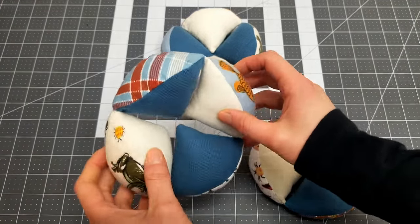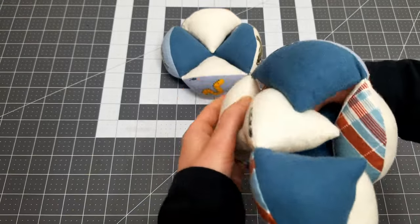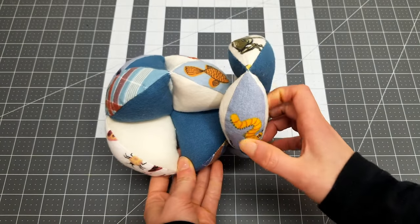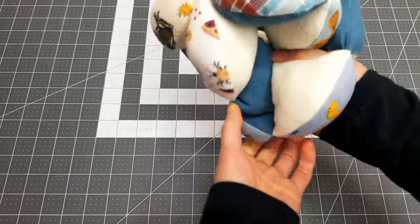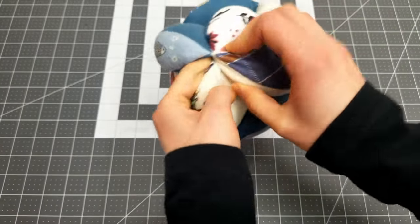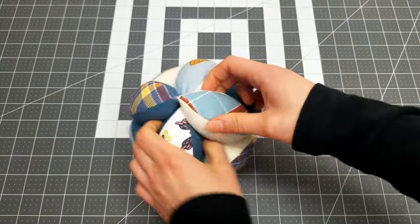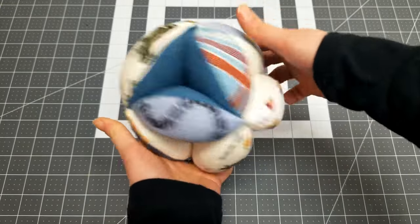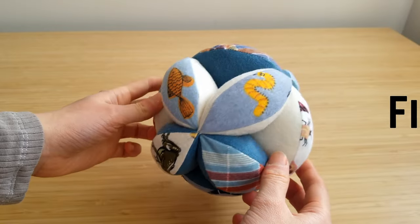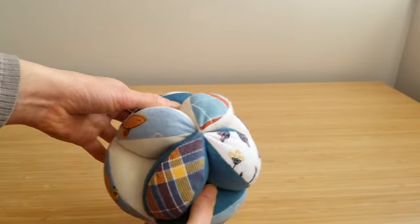The pieces are now complete. To assemble, place one wing inside the second to form a cross. Then take the third wing and wrap it around this cross, sliding the wedges into the gaps around the sides. This project is perfect to use up some of those scraps and it makes a cute and adorable puzzle ball.